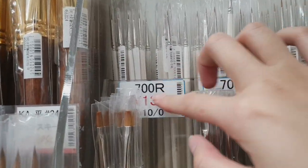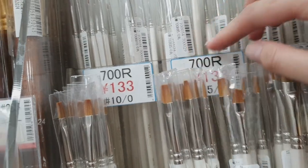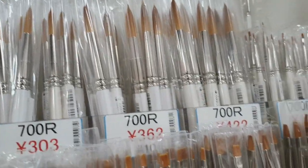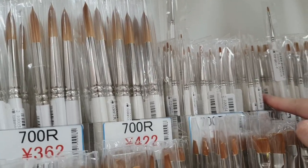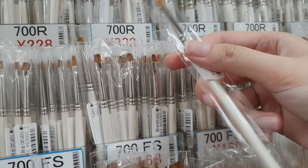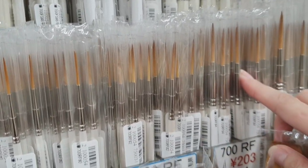I found this brush — it's such a small brush, size five over zero, ten over zero. It's great and cheap at 133 yen. It's the Sasabi brand. And they have something similar I think I bought before — this one is 150 yen.